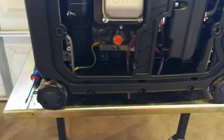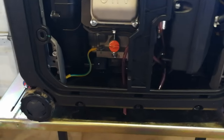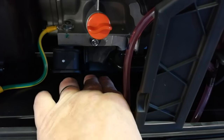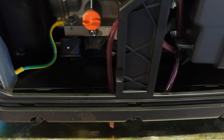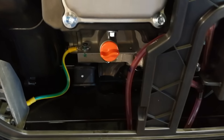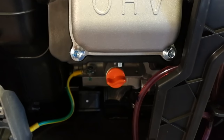The next step is to change the oil. This generator has a nice feature where the drain plug is down here and there's a hole in the bottom so oil drains straight out through the bottom. I'm sitting on a welding table with gaps in it, so I'll line it up perfectly and the oil will drop directly into the drain pan without making a big mess.